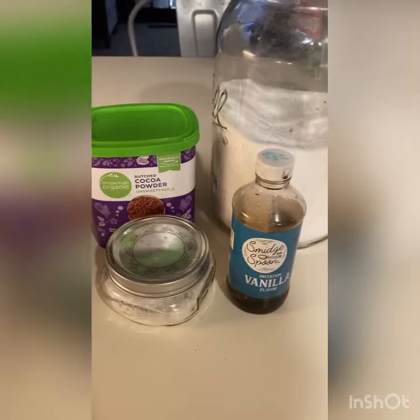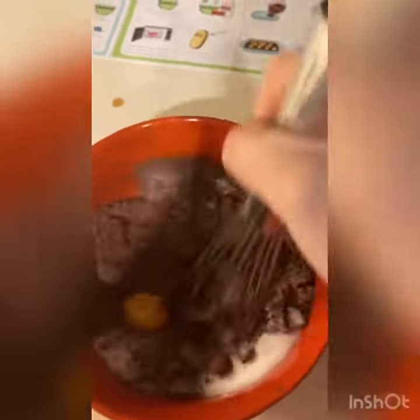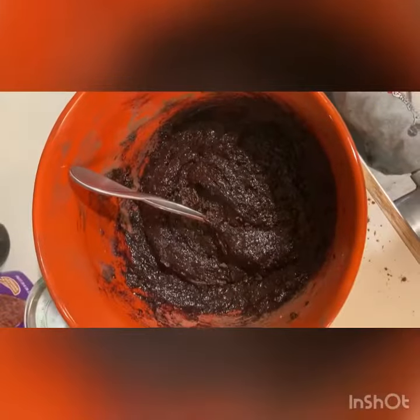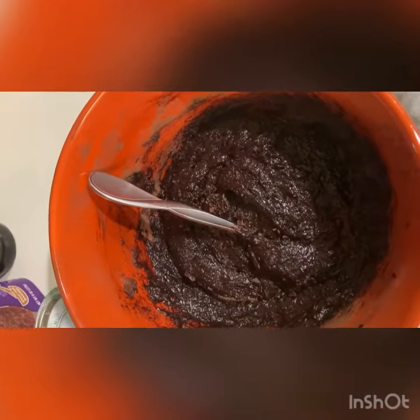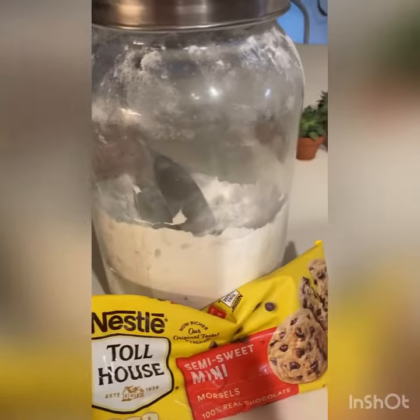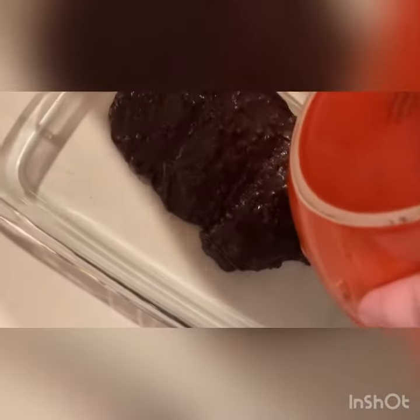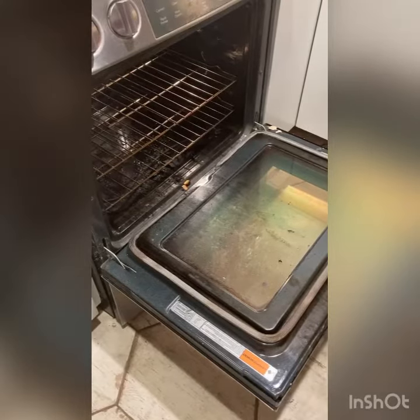Now add powdered sugar, salt, and vanilla until combined, then slowly add your melted butter into the mixture. Add flour and one cup of chocolate chips. So far so good! Now pour your batter into your baking dish and cook in your preheated oven for 25 to 30 minutes until cooked.